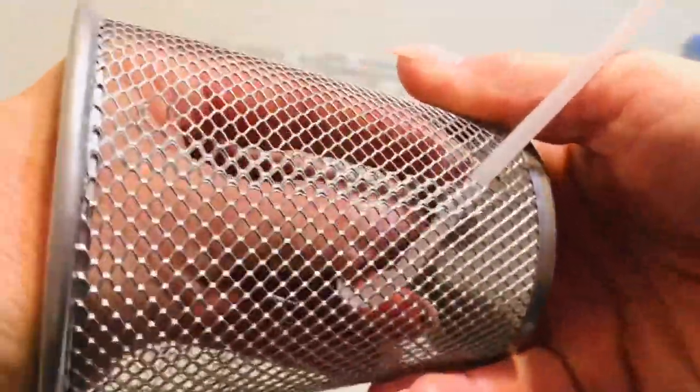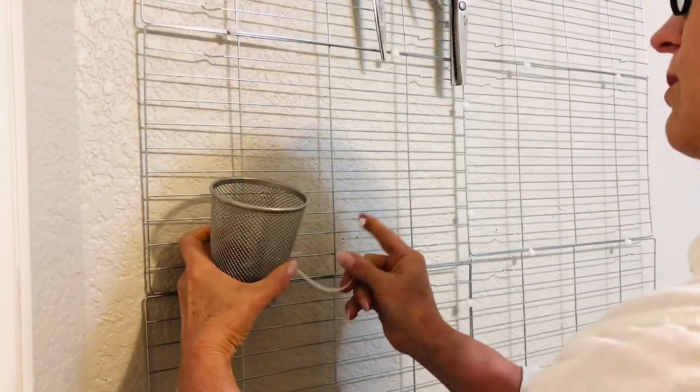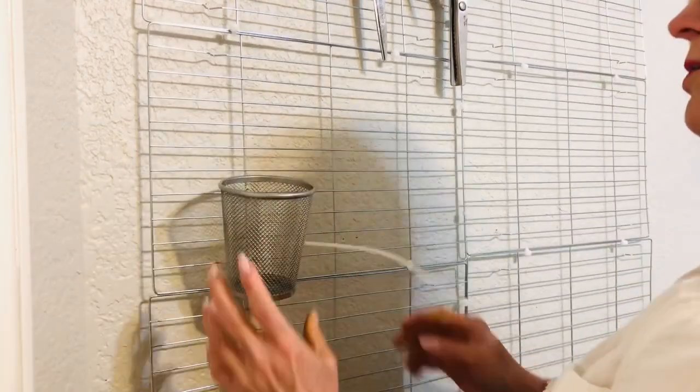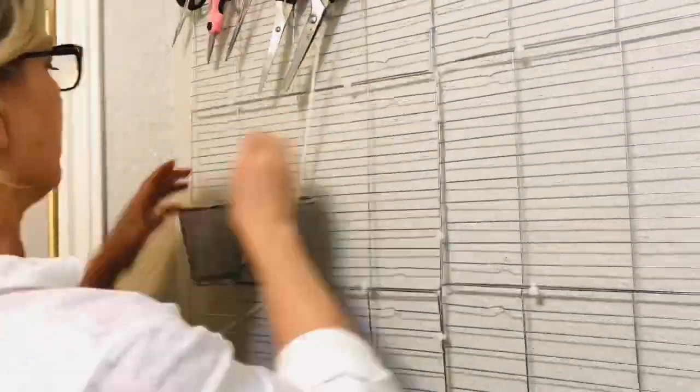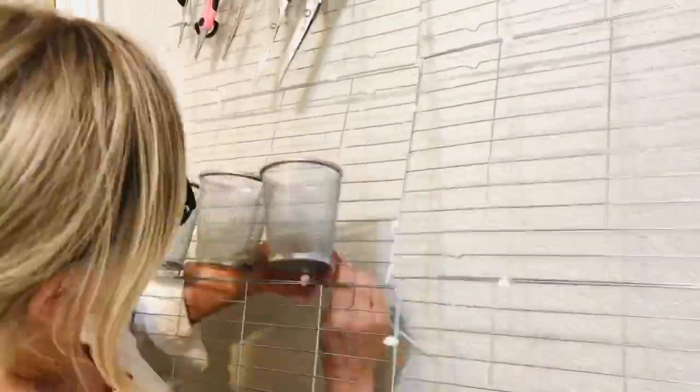Dollar Tree has just come out with a really fun pegboard system, which is a similar concept to what I'm doing here, but I really wanted a larger area. I knew this would be much more cost-effective, and frankly I think it's a little bit sturdier because it's based on metal versus plastic. But I did want you to know that the Dollar Tree pegboard system is an option — it's much more reasonable than what you'll find at the organizing stores.